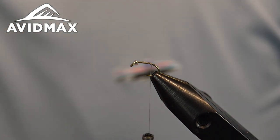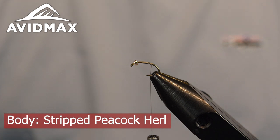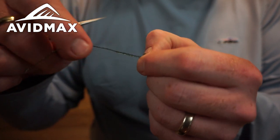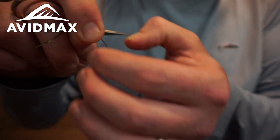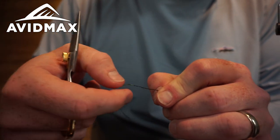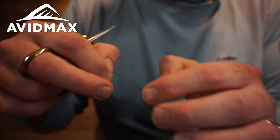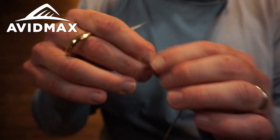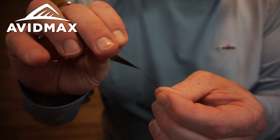The first thing we're going to do is strip all of the feathers off of our peacock quill. I just like to use my thumbnail and kind of strip it backwards until we get a nice clean quill to work with. It's very brittle material — you can see it kind of starts to shape and bend. I want to get all of that herl off of there, get it nice and clean, all that green stuff off of there.